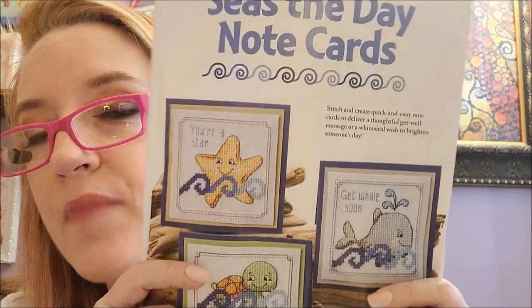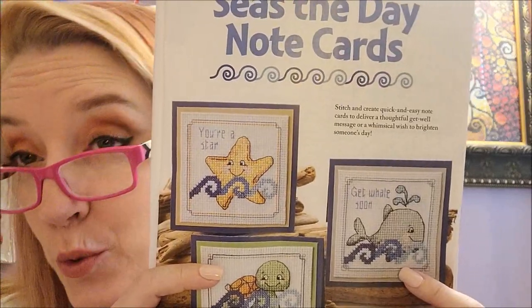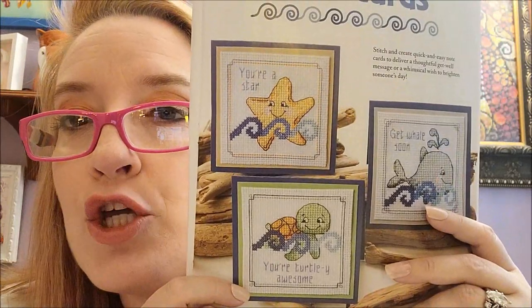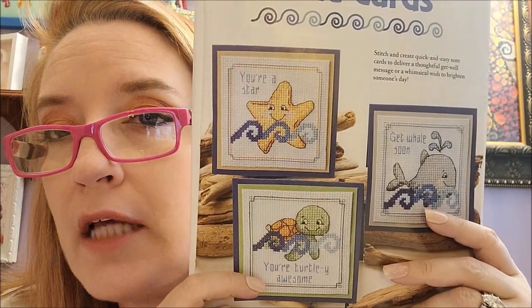Oh my gosh — Seize the Day note cards. They are with the puns and the spelling: 'seize' as in S-E-A-S. This one says 'You're a Star, Get Whale Soon' instead of 'get well,' and 'You're Totally Awesome' instead of 'totally.' I love the whale one — that's my favorite. These are by Rona Nori of Tangled Threads and Things, very cute.